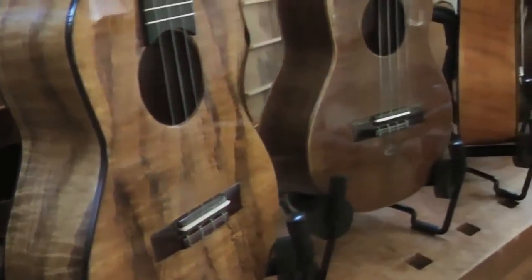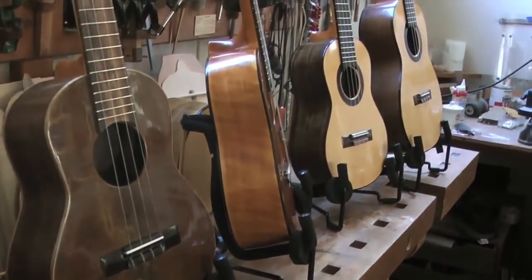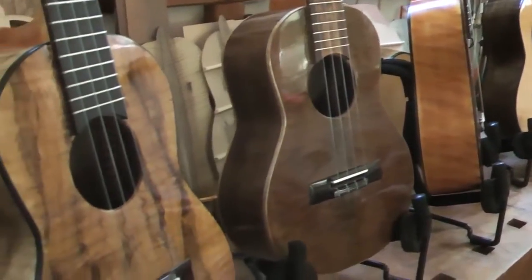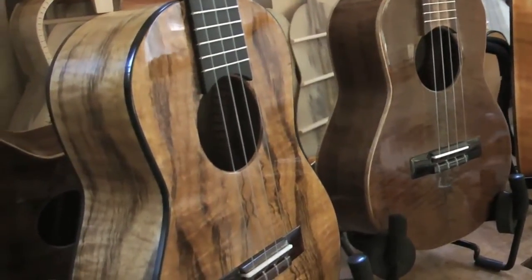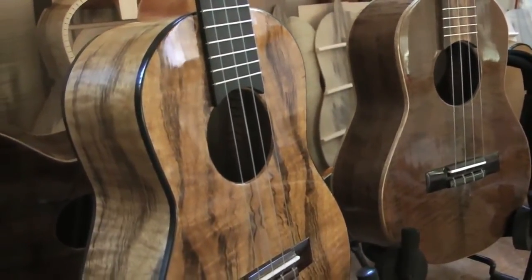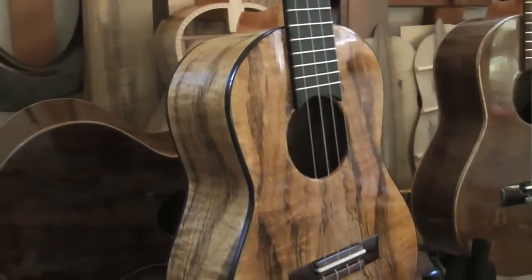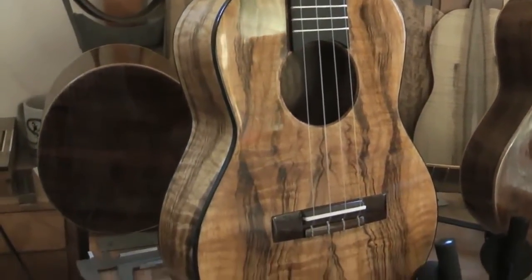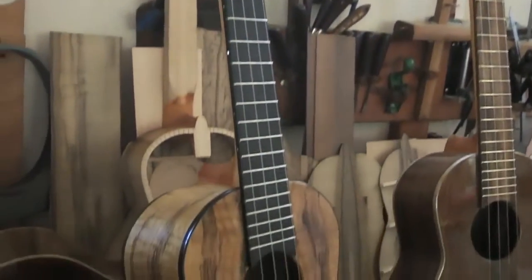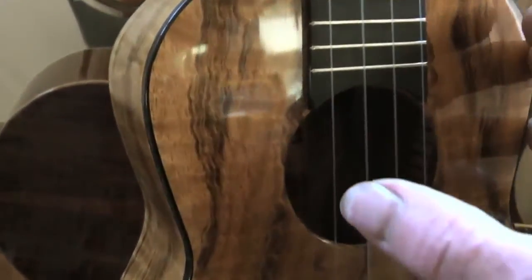Welcome to the 2015 February edition of new Stancil ukuleles. These ukuleles are designed in the traditional flamenco guitar design. Let's get started with this one on the left. This is a tiger stripe myrtle wood, port of cedar neck — and let's do a quick sample, a little strum.